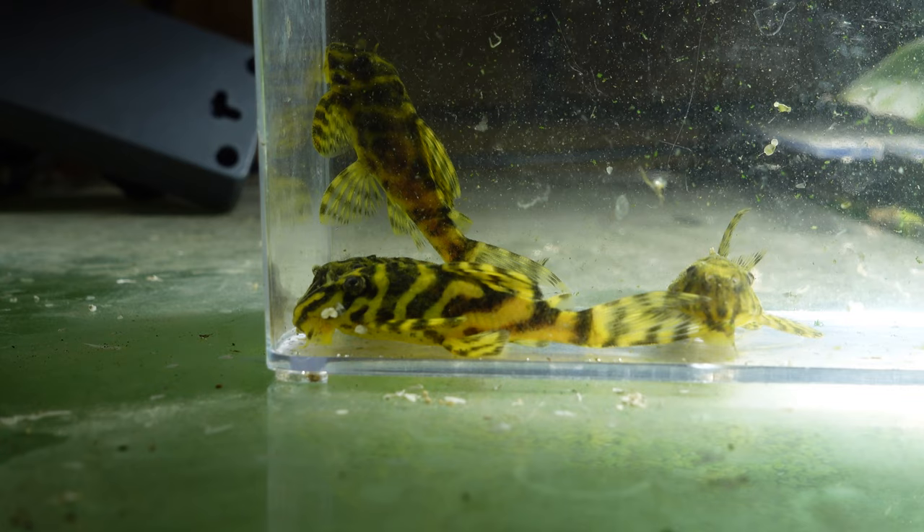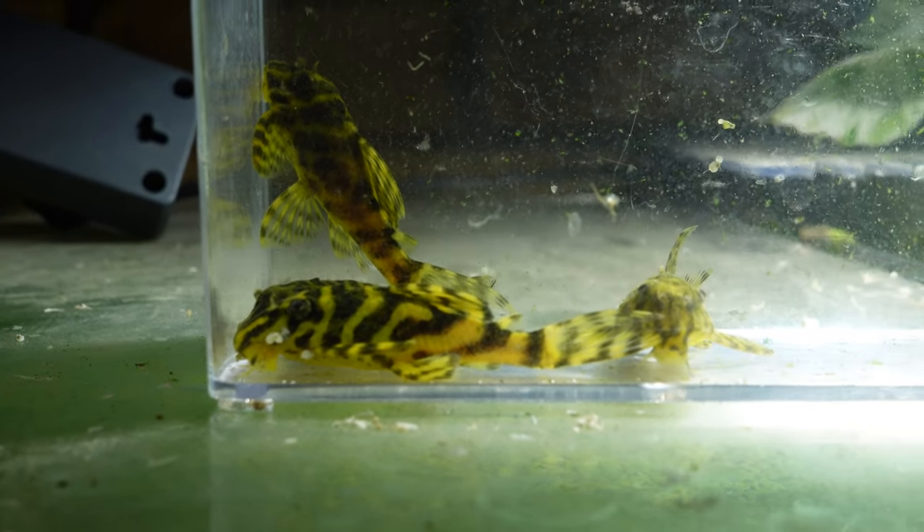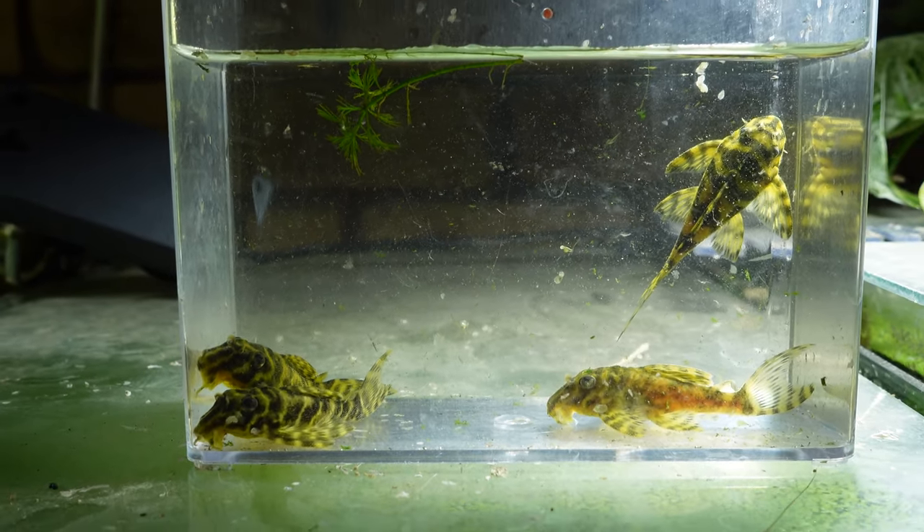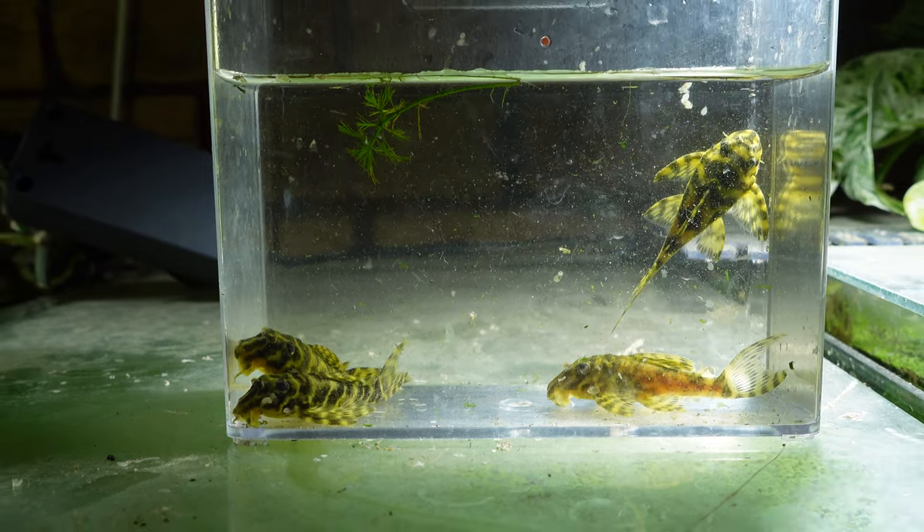In order to sex them out, just like other plecos, females are going to be more rounded where males are going to be more slender and potentially a little bit bigger. When it comes to breeding these guys they're not too challenging - I'd probably say they're around about a similar difficulty to bristlenose, maybe a bit higher, or maybe that's just because less people actually keep them. If they were just as common they'd be very similar to breed.